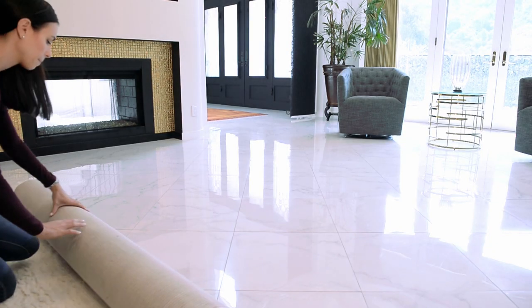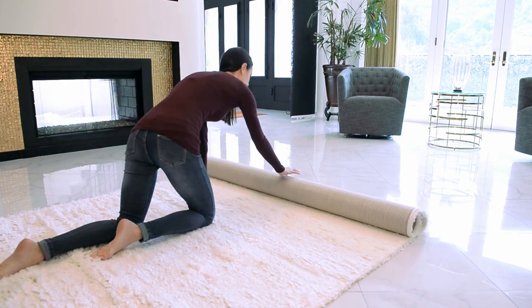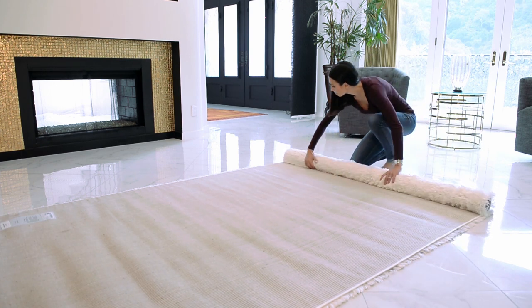To unroll the rug, simply place it down on the floor and unroll it. Once you have the rug unrolled, there may be creases that will need to be removed. You can do this by placing books on the creases or even by reverse rolling the rug.